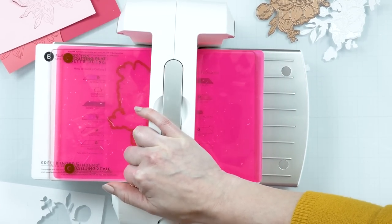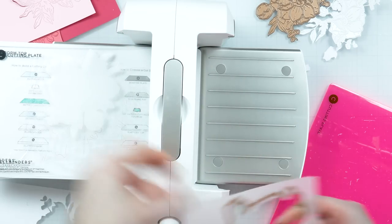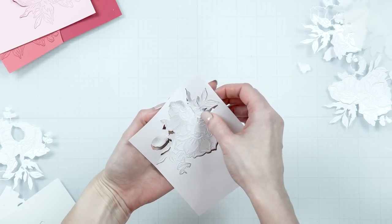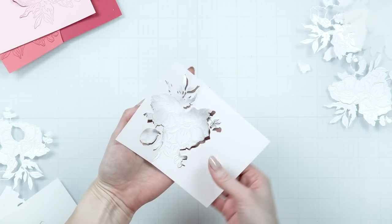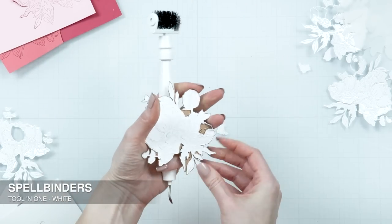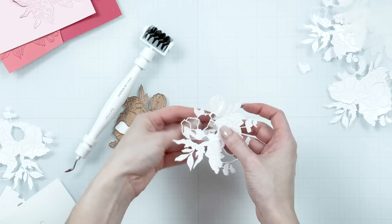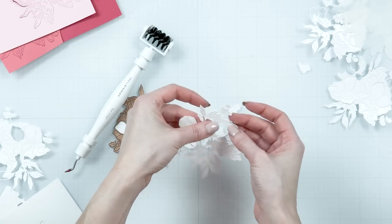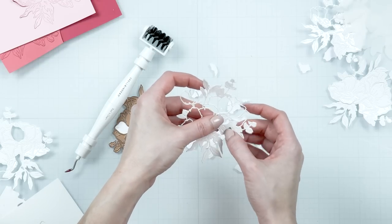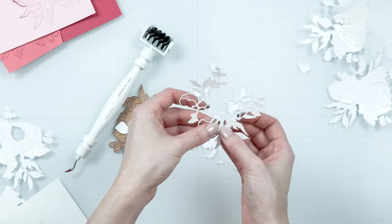Next, I die cut the shadow pieces from vellum, and that is super easy to cut as vellum is pretty thin and it cuts like butter. Now I need to clean my white die cuts and remove all of the petal pieces, as I will not be needing them for these cards. You can use Brayer and Seal and try to save the petals for another project — the smart, economical thing to do — but it was just easier for me to separate the pieces and keep only the outline die.